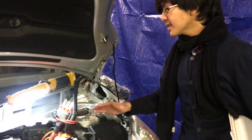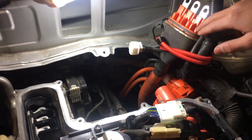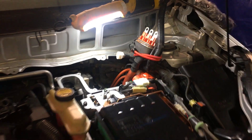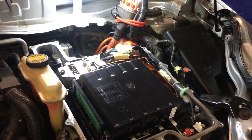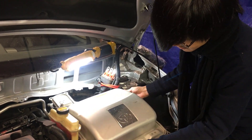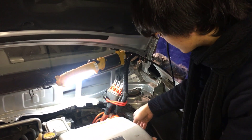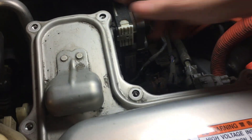So we took off the cover for two reasons: first to check for voltage, and second to remove this cable. Now that those two functions are done, we're going to put the cover back on gently to make sure we don't touch or damage the electrical components, because we're going to be turning our attention to the cables in the back.